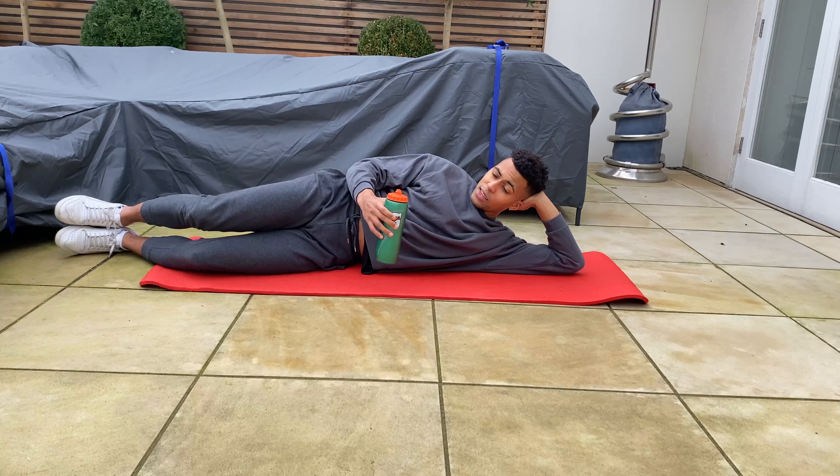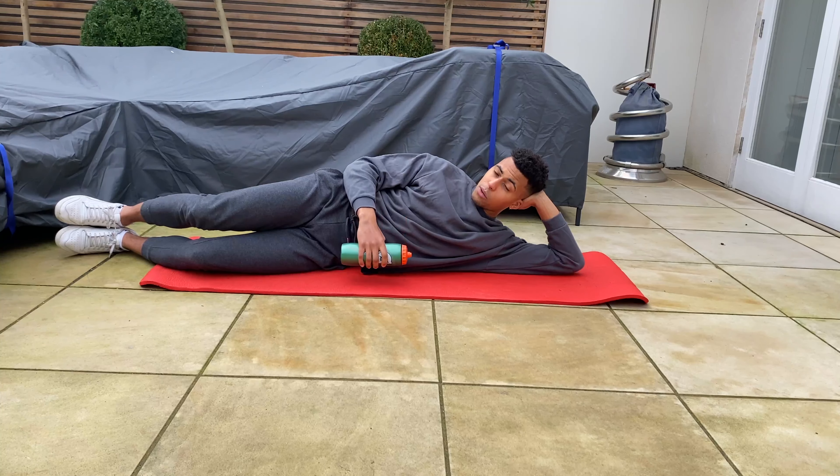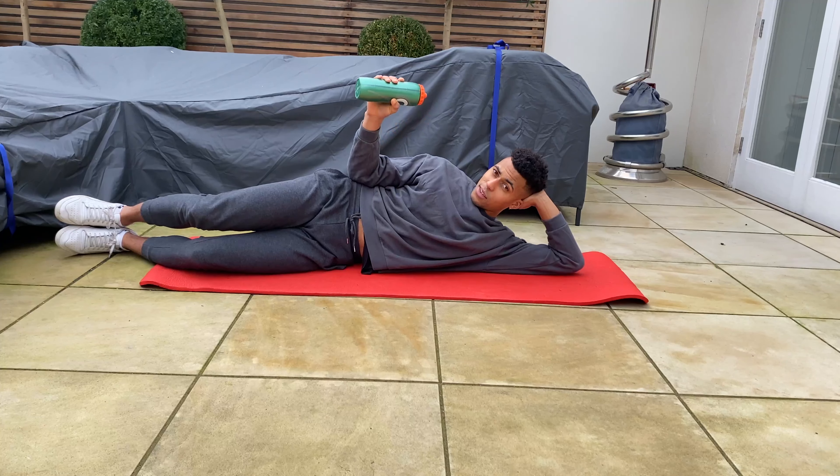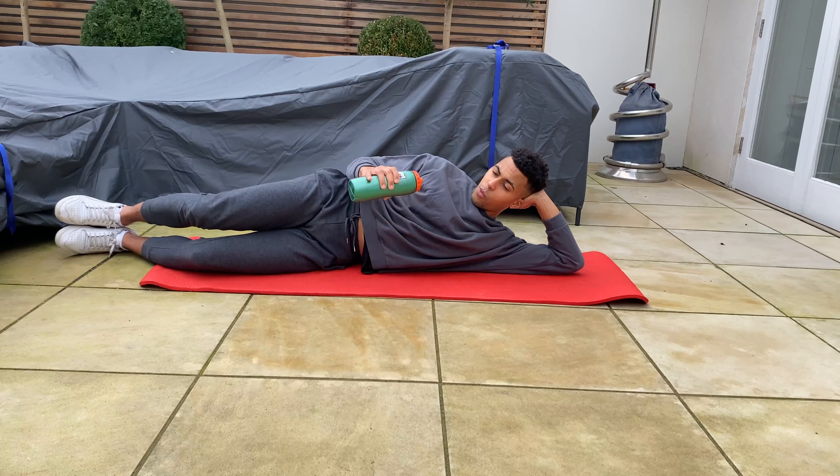I'm using a 32-ounce water bottle — about a liter, pretty full — and I'm getting more than enough stimulus from it. So if you go much heavier than this and you're still not feeling anything, it's time to reassess the form rather than the weight.